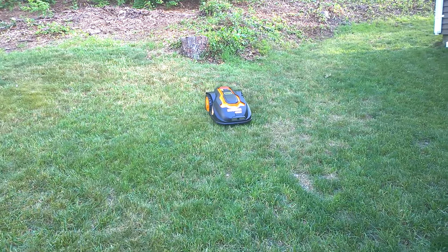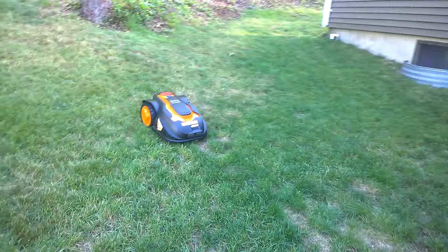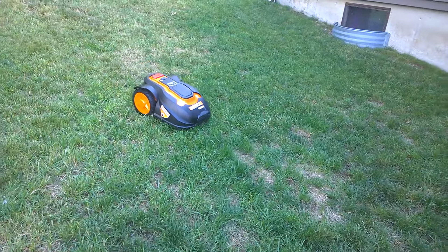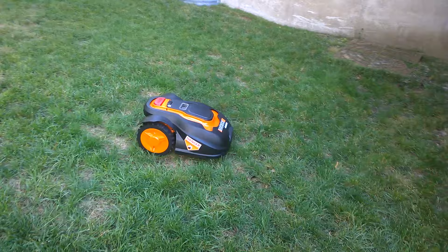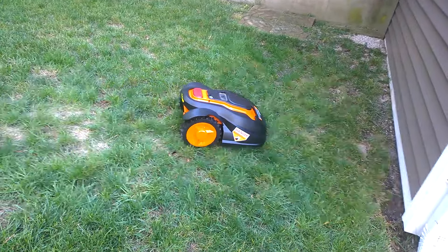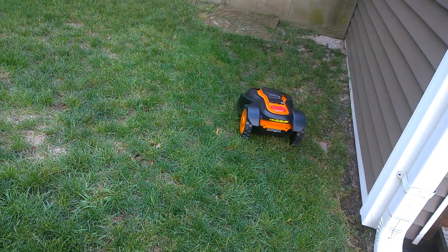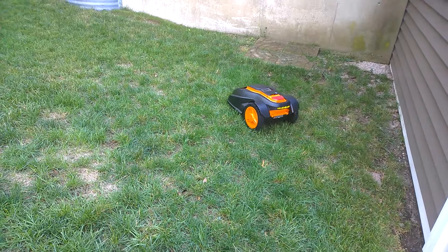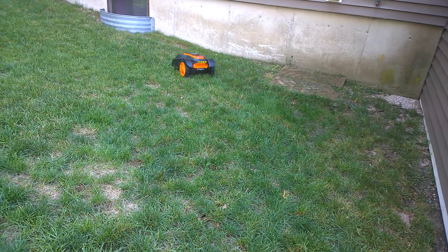It'll take itself back to the charging base when the battery starts to run too low, charge itself, and then when it's done charging at the set time again it'll go back out and mow. If it's not done with the two-hour period, it'll go back out and continue mowing.